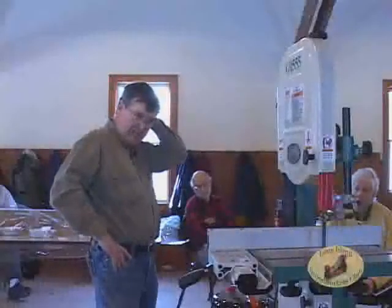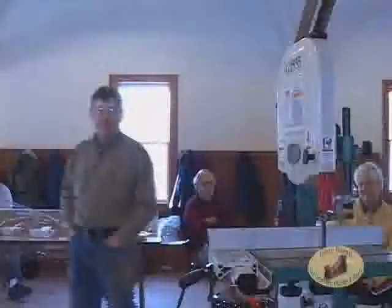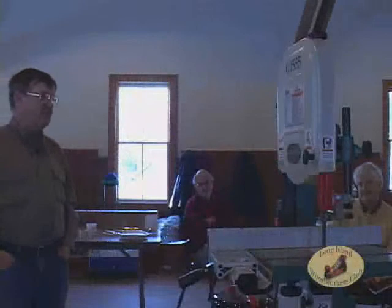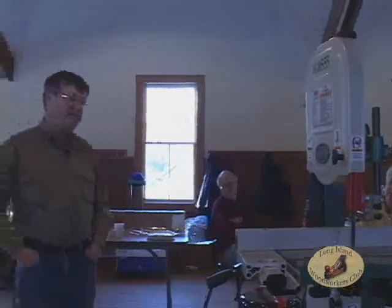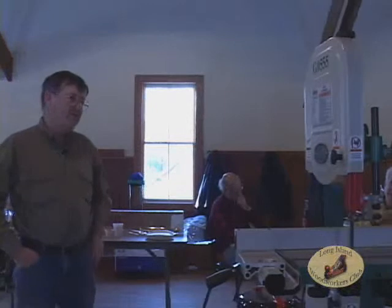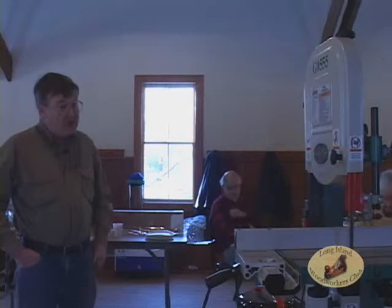Regarding tension: the latest gimmick is to put devices on the saw that release blade tension when you're not using it. Bandsaws have been running since the industrial revolution with full tension on them, and I just don't see that releasing the tension is necessary. I think it's a gimmick — the frame has enough strength that it's not going to bend from the tension, and it's not going to hurt the blade. If the spring wears out, you put a new one in after twenty years.